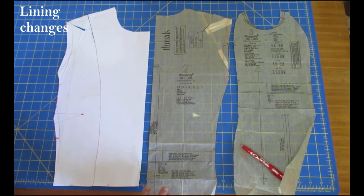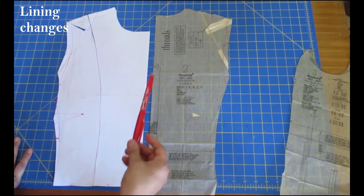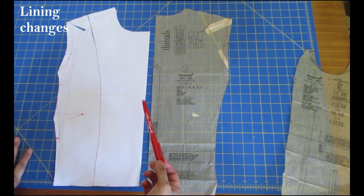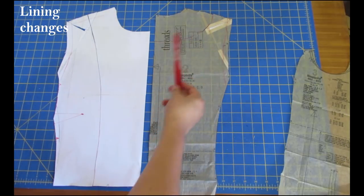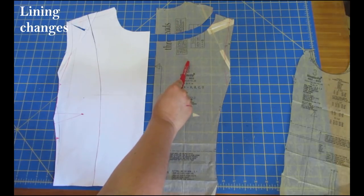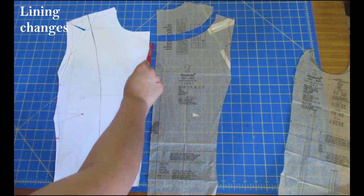There are lining pieces in this pattern, but because I've made adjustments to the dart, shoulder, and everything, I'm discarding those and using my main pattern pieces to draft the lining instead. The back piece of the lining was cut on the fold, but for my lining technique I like to have a pleat in the center back to give it a bit more ease - I never want the lining to be smaller than or the same size as the main blazer. So I've drawn a facing line on my adjusted piece: this side will be the facing and will be interfaced; this side will be the lining and won't be.